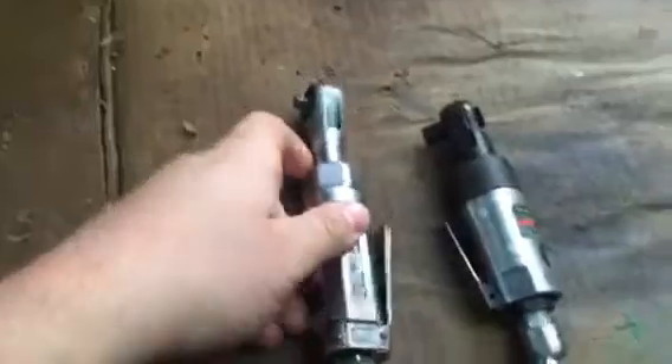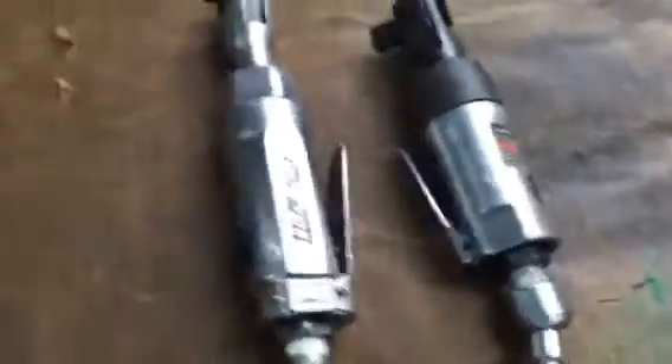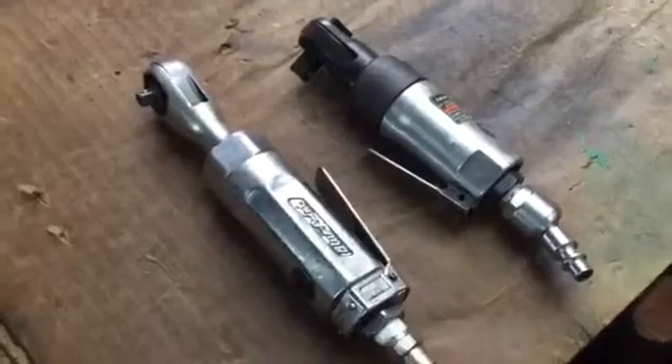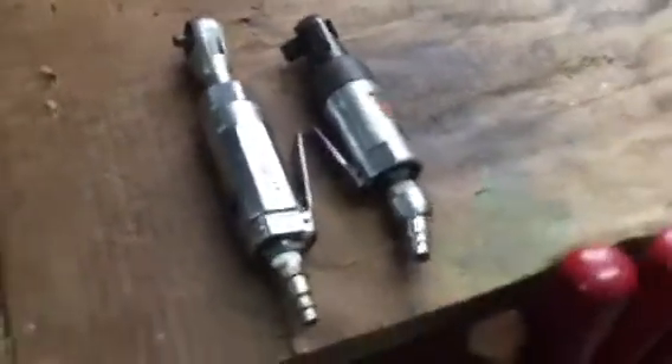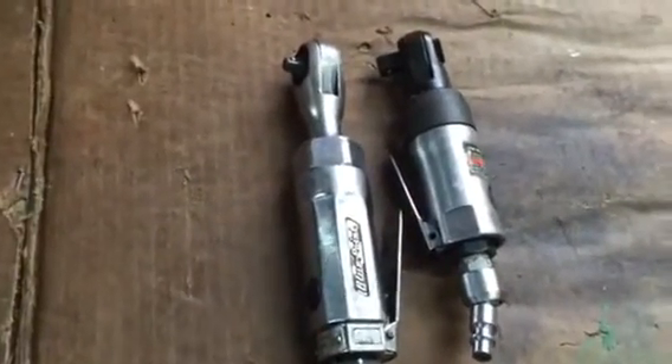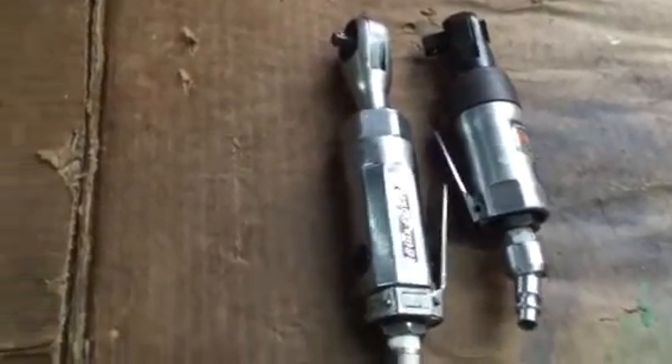Hello, today is my tool review. I'm talking about some air tools — I've done other videos on other air tools. I have two air ratchets here. One is a Blue Point I bought off my local Snap-on dealer — someone who bought it new and traded it in on a new impact. I picked it up from him, probably about eight or nine years ago. The other one is a stubby with a swivel air fitting, Harbor Freight Central Pneumatic brand, 3/8 ratchet.